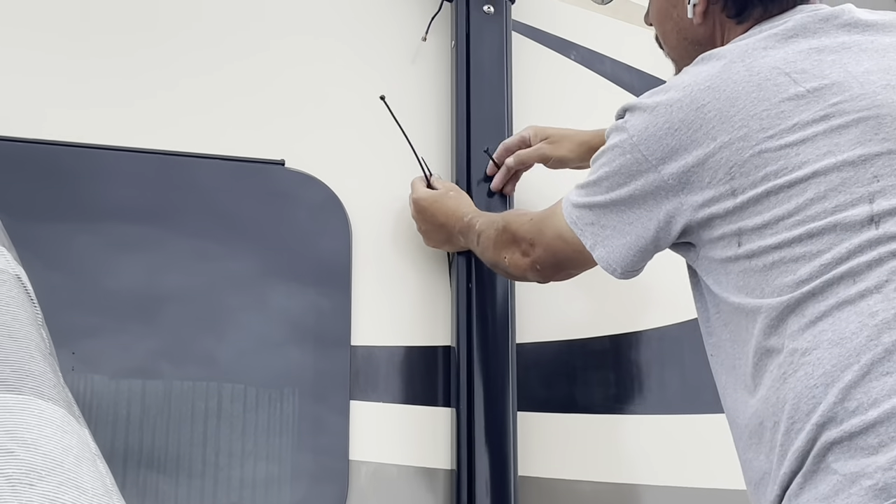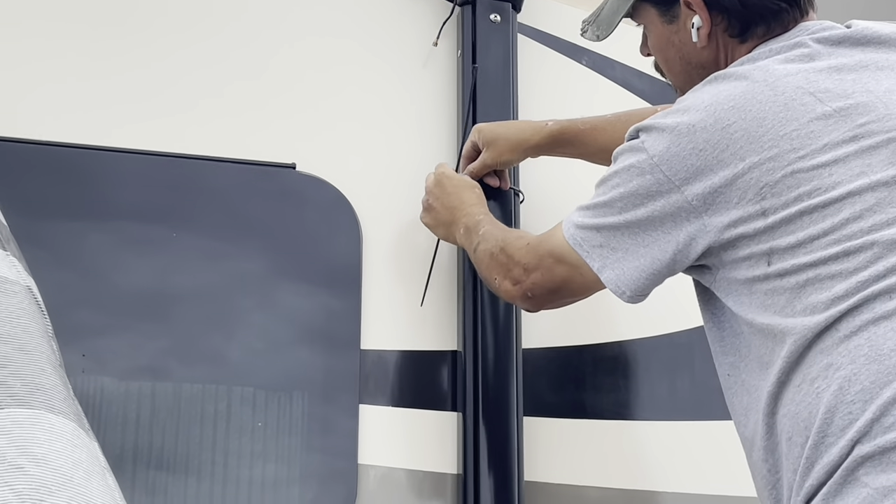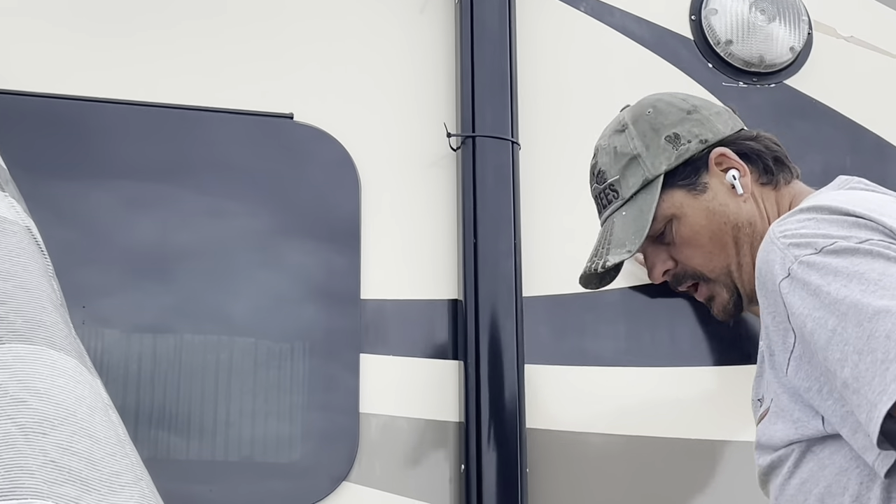Now I'm going to run the zip tie through the tube and just barely click it. All you're trying to do is just keep that arm from coming out.